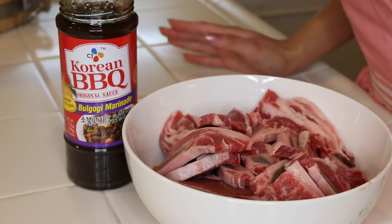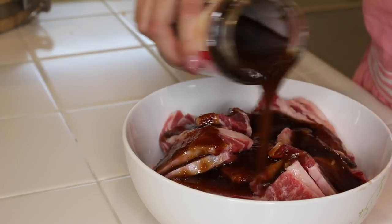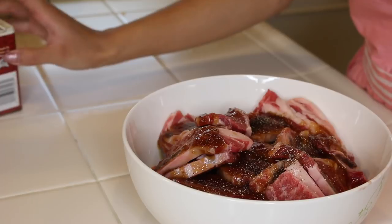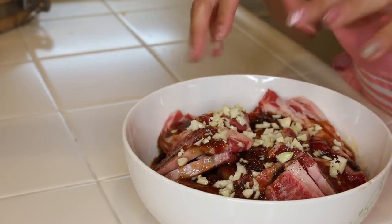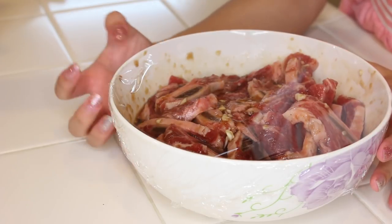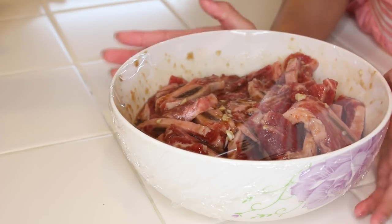Marinating the ribs is really pretty easy. All you do is just dump the sauce over the ribs — I already gave it a good shake. Then I'm gonna take some black pepper and sprinkle that on top, and take some garlic. Now I'm just gonna get in there and mix it all together. I gave the ribs a good mix, and now I'll put saran wrap over it and stick it in the fridge to let the flavor soak in. Anytime you marinate something, the longer the better — especially with something like this that's supposed to be so flavorful. I would say if you have time, marinate it overnight.